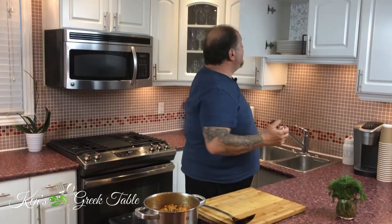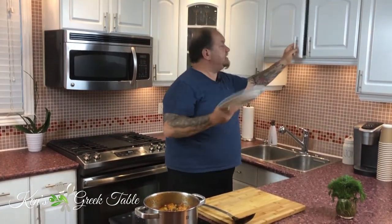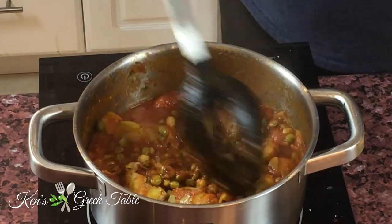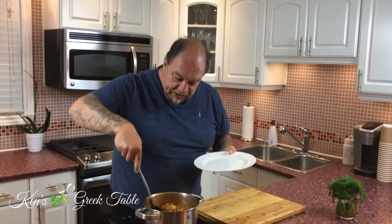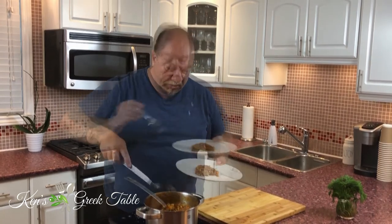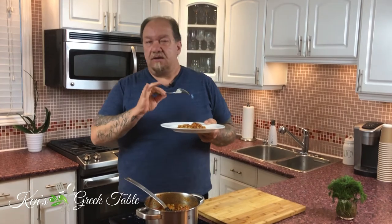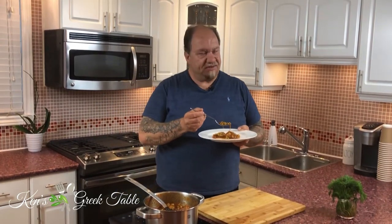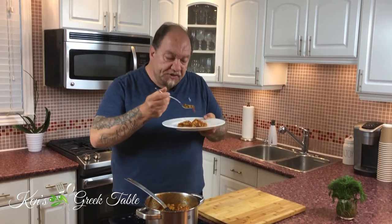About 10 minutes later, my artichoke and peas are ready — it only took about seven or eight minutes. I'm putting a little bit on my plate to taste. A little bit of peas and artichoke — be careful, it's hot. Serve this with a nice chunk of feta or any other briny cheese, and some fresh crusty bread to sop up all this goodness on the plate.